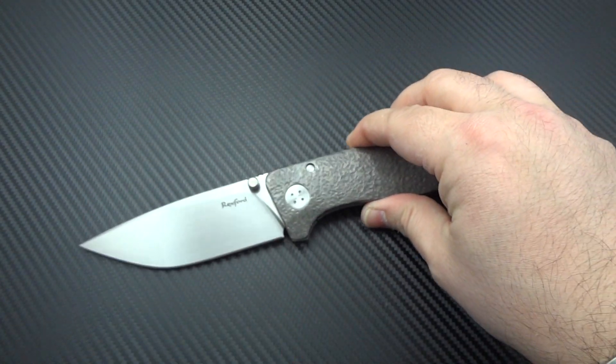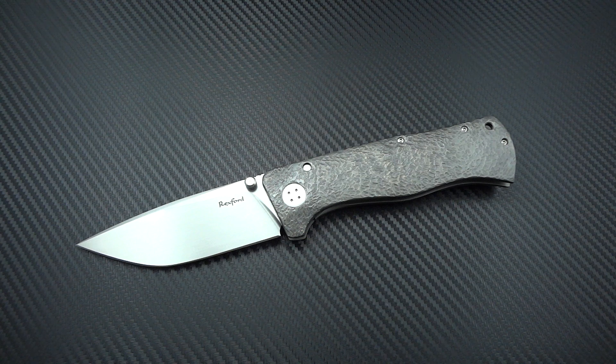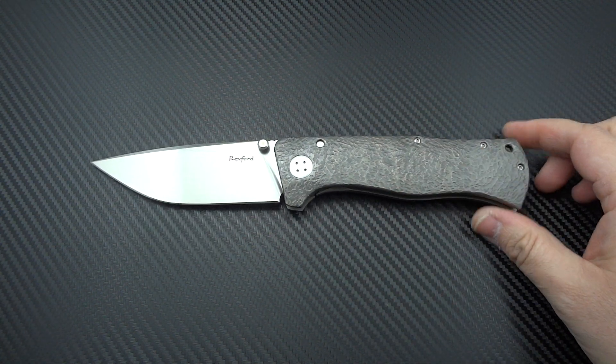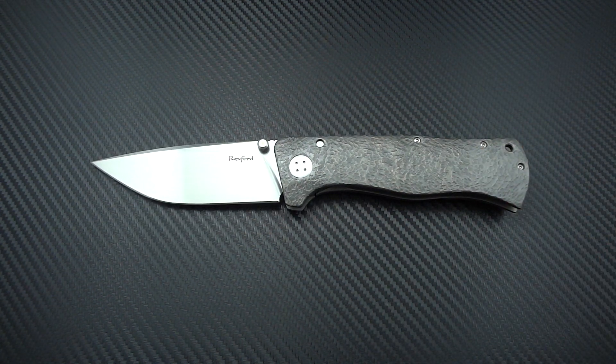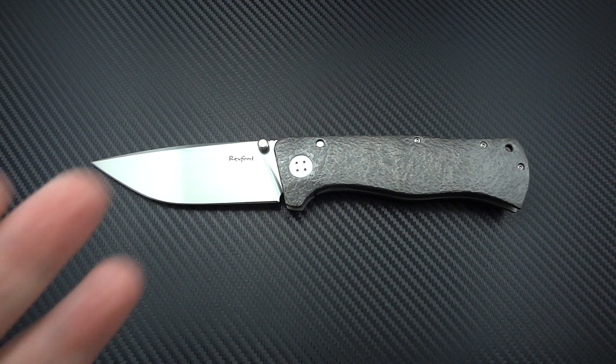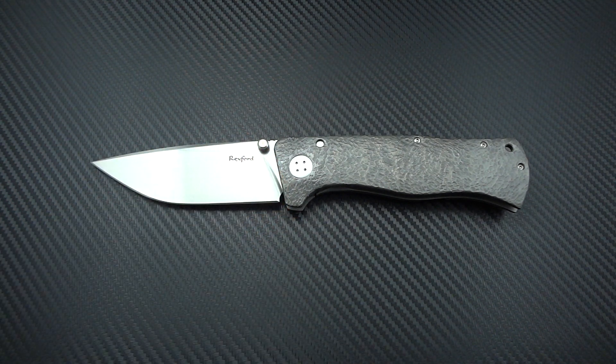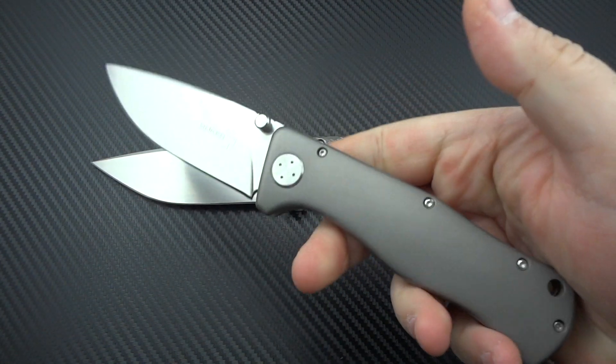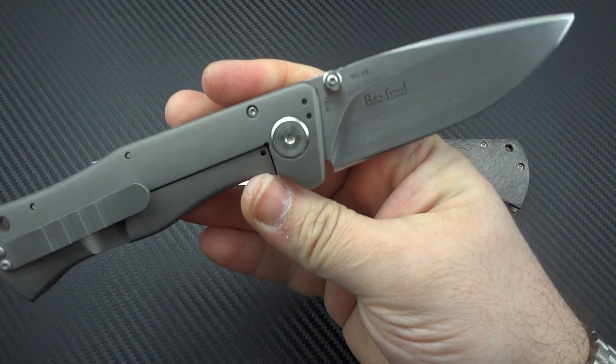We're going to talk about the knife a little bit, talk about why it's so amazing, and then we're going to talk about the price of it — because it could be insane. So let's give you guys a side-by-side comparison, what I think is going to be a laughable comparison, of the Todd Rexford Epicenter versus the Boker Rexford Epicenter.